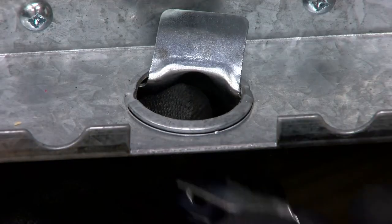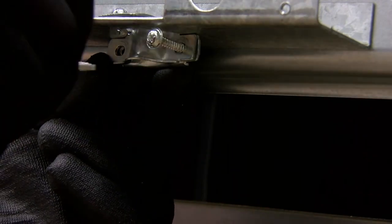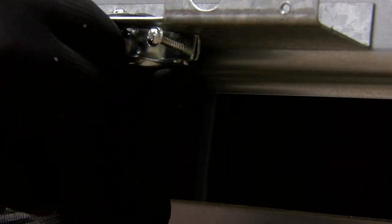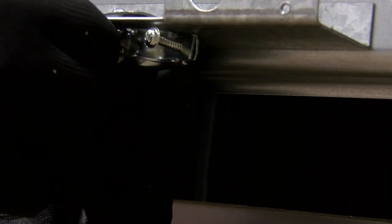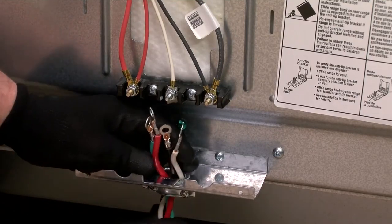Insert the tab clamps of the strain relief in the hole of the terminal block. Insert the screws to hold the tab clamps together. Next, feed the power cord wires through the strain relief.